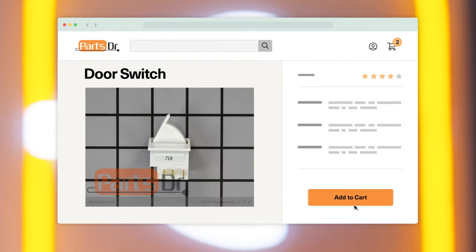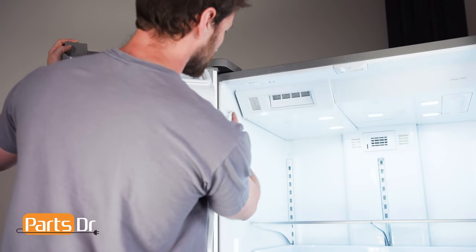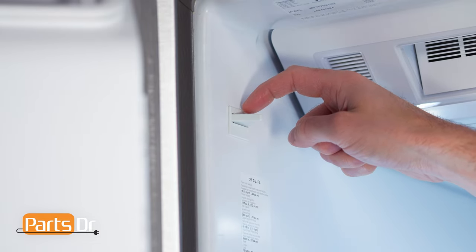If you need to buy a new door switch, check out our website partsdoctor.com, where we sell parts for all major appliance brands. For this repair, unplug or disconnect the power supply to the refrigerator. There are two switches in the fridge — one on the left and one on the right. The removal process will be the same, but the locking tabs will be on opposite sides.